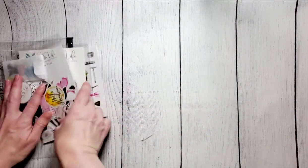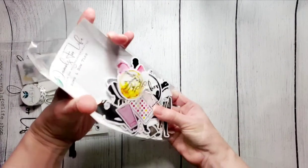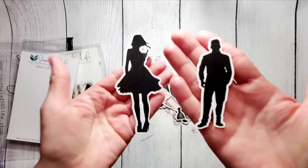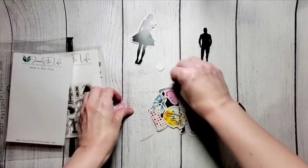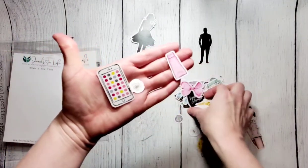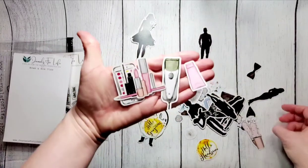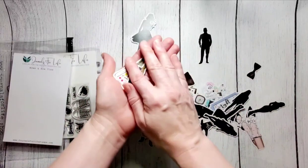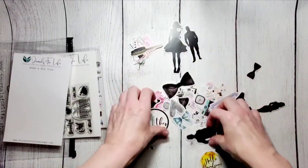It also comes with an ephemera pack — tons and tons of ephemera. Lots of silhouettes, and some of them are gender neutral. Little things for getting ready: cell phone, razor brush — thought that was cute, kind of like getting ready. So if you have getting ready pictures for a wedding, homecoming, or a date, all of those things would apply.